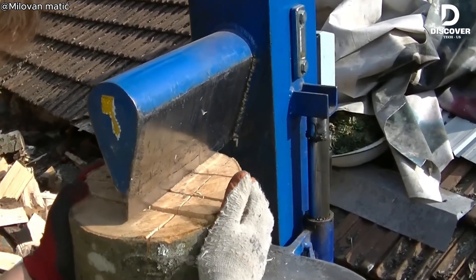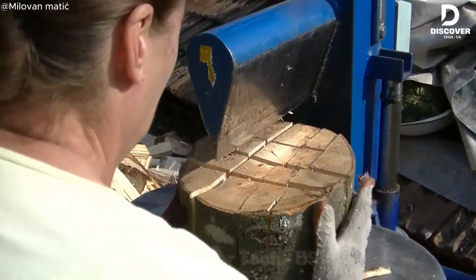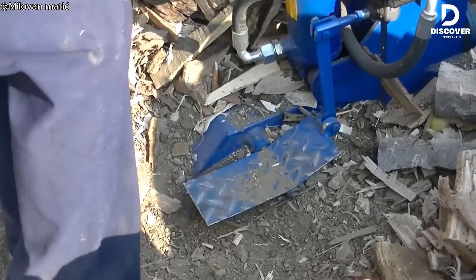The Vardy hydraulic splitter is very easy to use, even for beginners. It does most of the hard work for you, so you don't need to be strong. It's a reliable tool that makes wood splitting simple and stress-free.